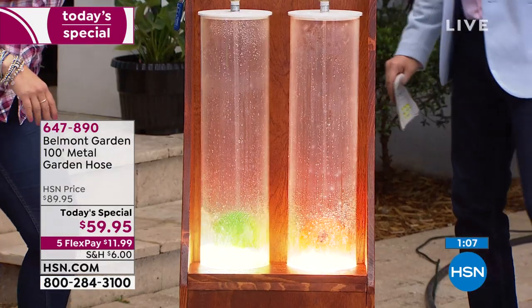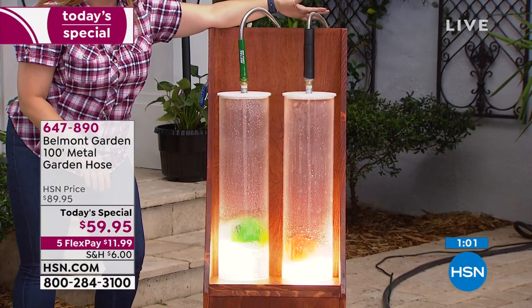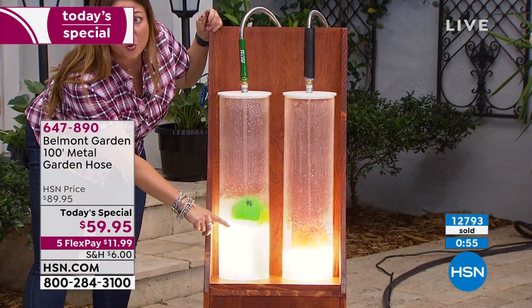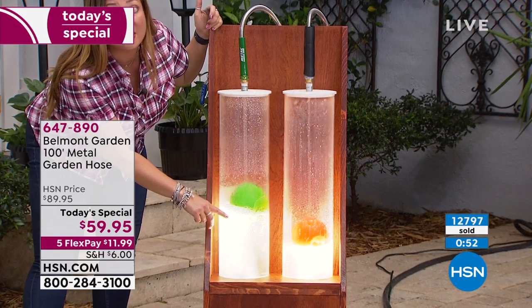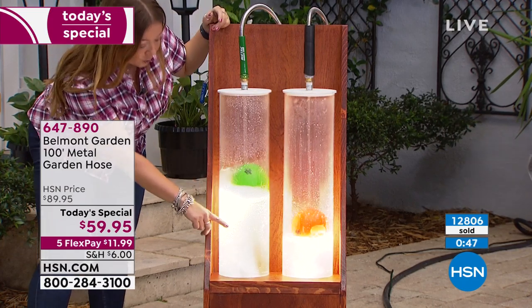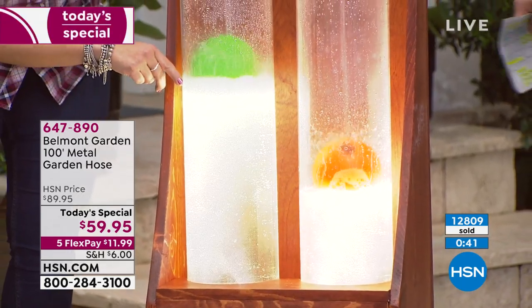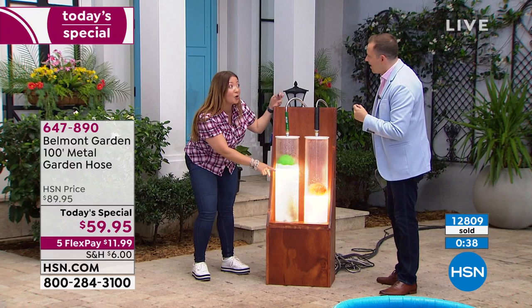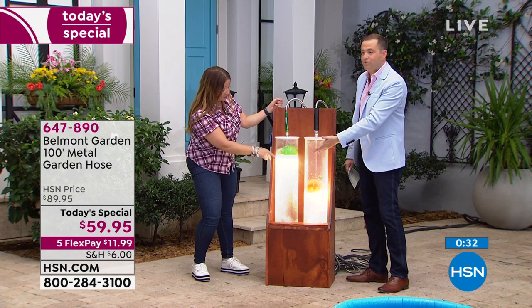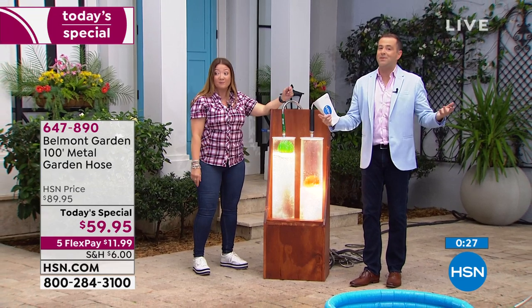We've got a competition here — let's talk about this. Both hoses look the same, but the black one is not the Belmont Hose — it's a competitor. Watch the water tanks: this is a premium, quick-flowing hose like no other. If I've got a pail and I want to fill my bucket to clean my car, I want to fill it in a hurry. Look at the flow difference. This is a quality 100-foot stainless steel patented hose. It's long, it's strong, you cannot go wrong. You can see how it's delivering the water so much faster — stronger, faster, better. It's an amazing buy for one day only.